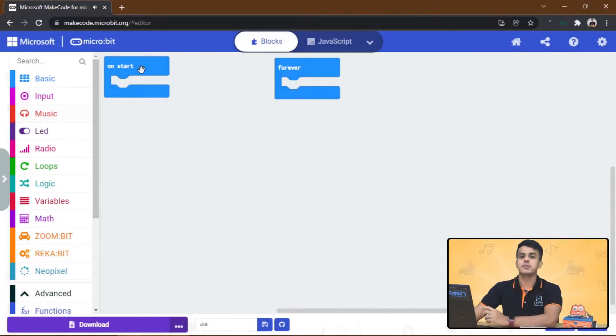Just before we start programming Zonebit, we need to calibrate the maker line sensor first. To do that, please follow the one-minute tutorial — I will leave the link in the description below. Calibration only needs to be carried out once unless the sensor height, line, or background color has changed. For now, follow me while I build the code and then I will explain it one by one.